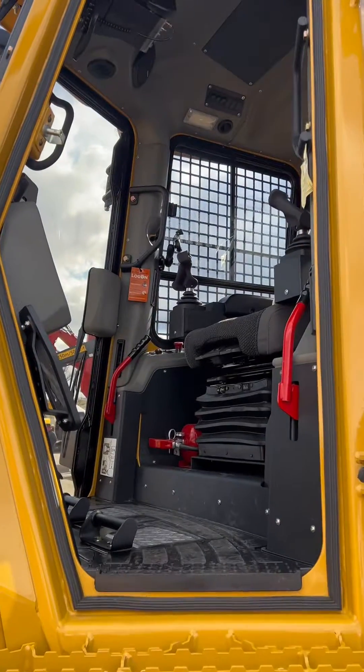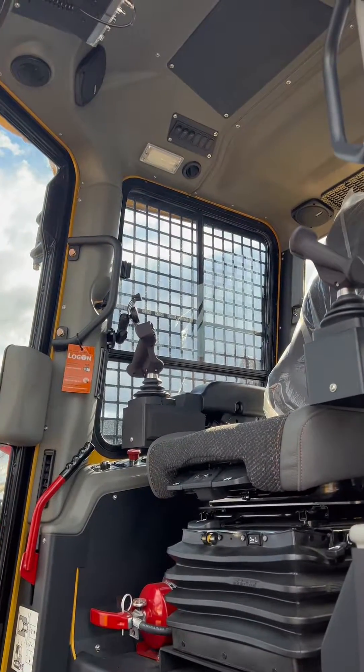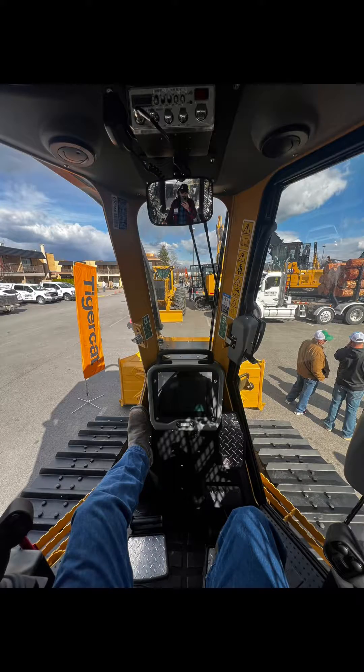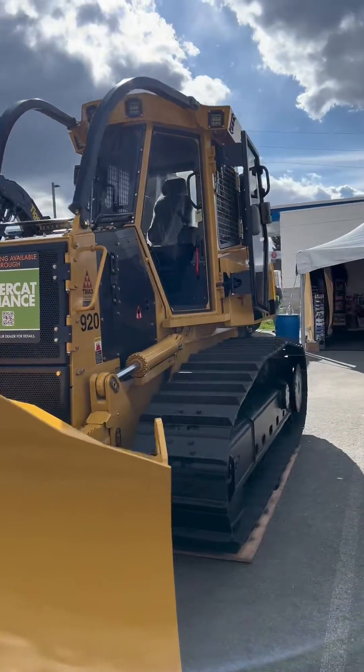I'll admit everything looks a lot more crude being a bolted-on plate, but why do the looks matter? It's meant to be a dozer — it's meant to be tough. This dozer is built simple, it's easy to access everything, everything's bolted on. Dozers shouldn't be a pile of plastic.